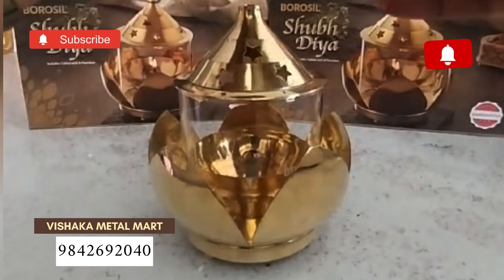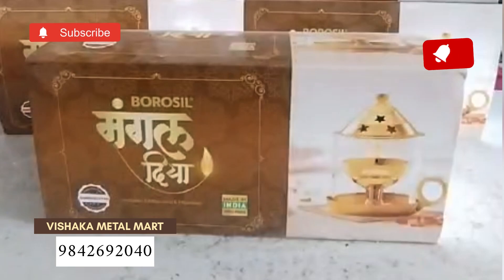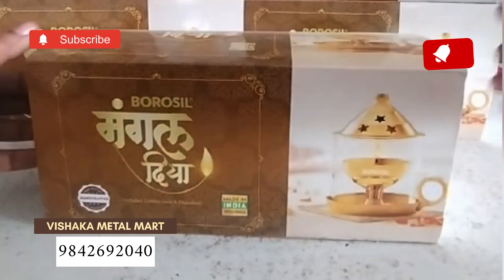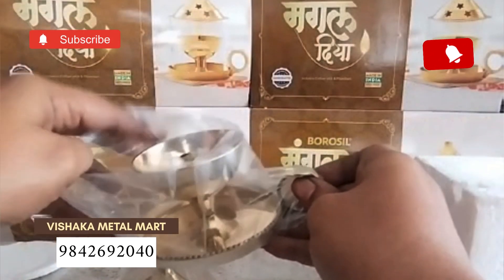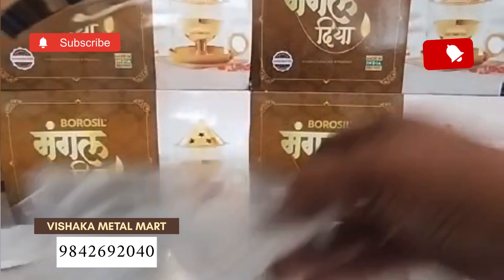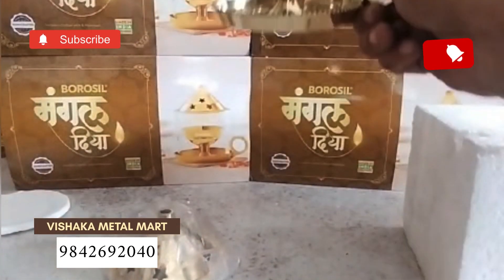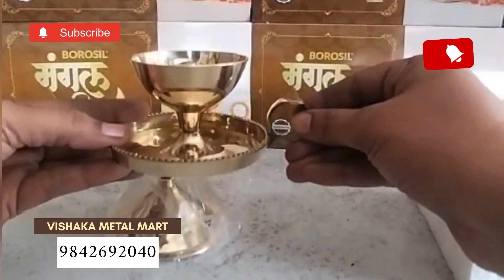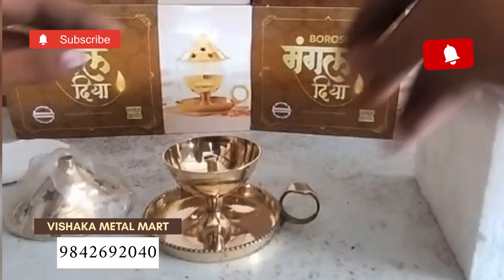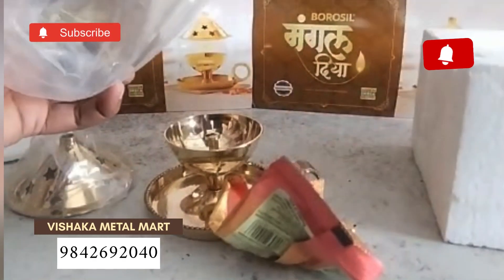This is Peda Murray Powder plus 3. The third is Mangal Diyah. This is also neat. If you have a speciality, you have a handle. The next one is Peda Murray Powder. They are free.